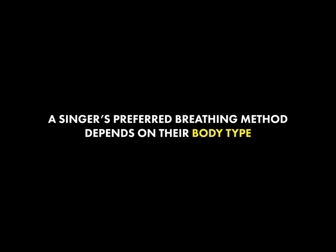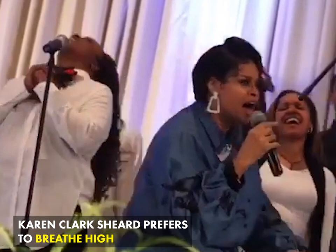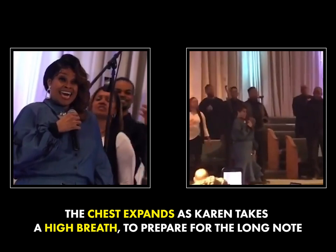A person's body type will generally determine what method works best for them. For Karen, she breathes high. When she takes a breath before the start of this note, you'll notice the chest puffs up and expands — almost like a pigeon.